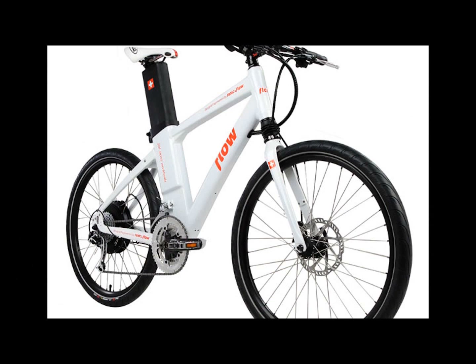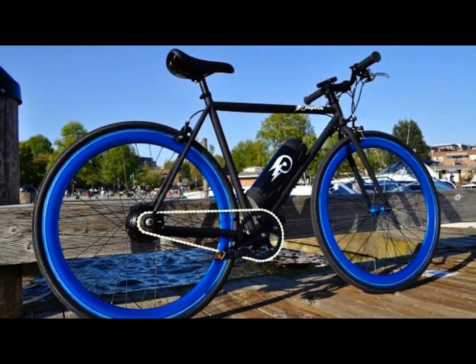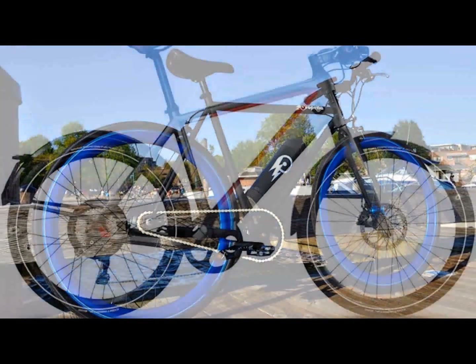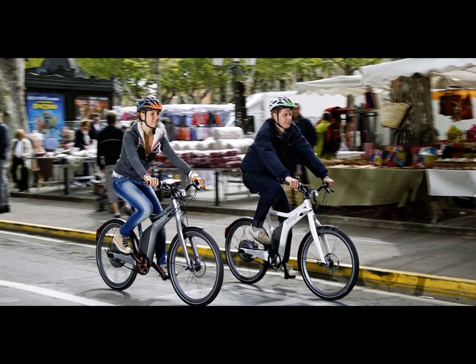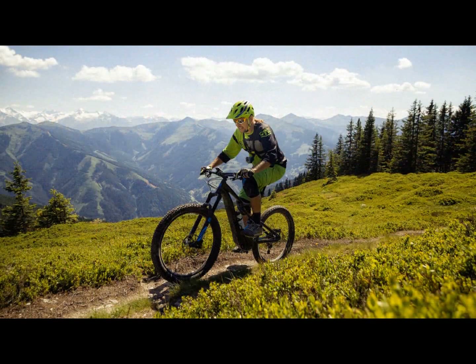Manufacturers such as Faraday, Specialized, Trek, Raleigh, Bosch, iZip, Pedego, and many others are helping to introduce the benefits of e-bikes to the US market with some amazing bikes.